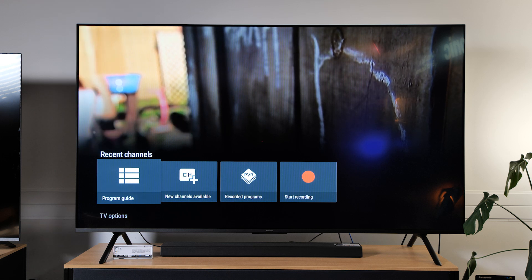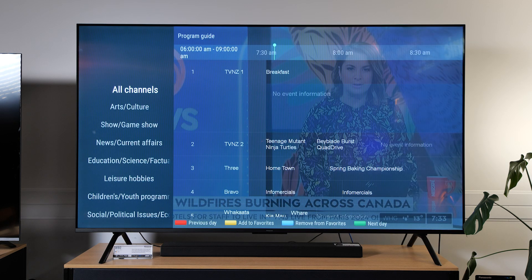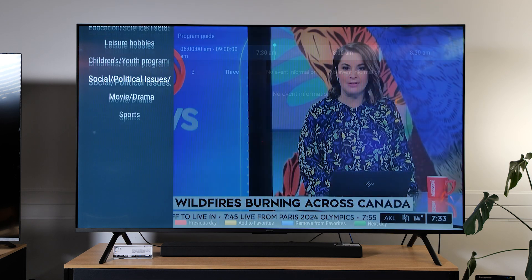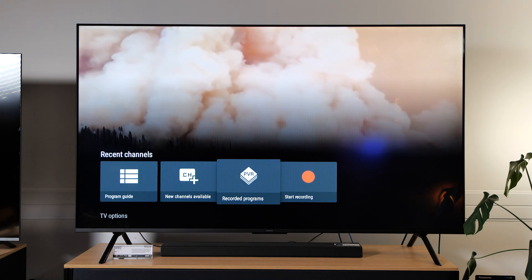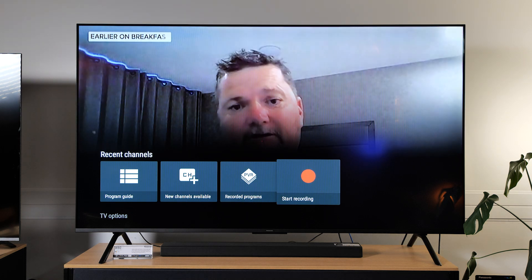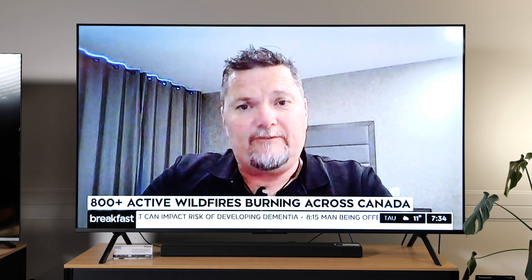And now we have TV. If you press the option button on your remote control, you'll have options including a program guide — it'll tell you what's on across all channels, or you can specify what program you might be looking for based on different categories. When you press option, if you also get new channels available, they'll show up here. You can also access your recorded programs or start recording when you plug in a USB hard drive.